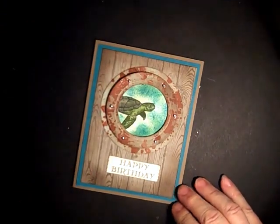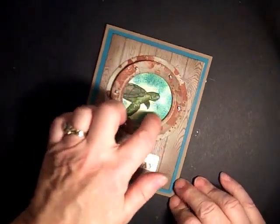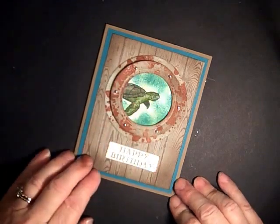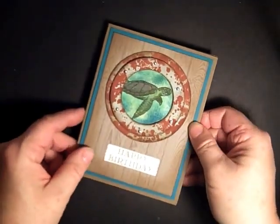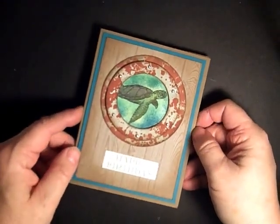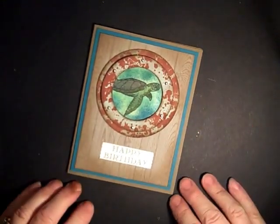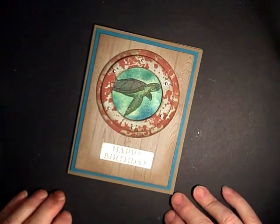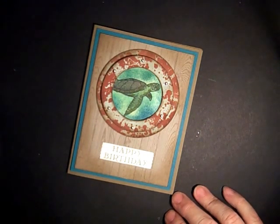Another option, if you'd like an even more realistic look, is to put a word window inside — it does give it a little bit more of a realistic appearance. So that's our card for today — faux rust. Thank you and have a great day!